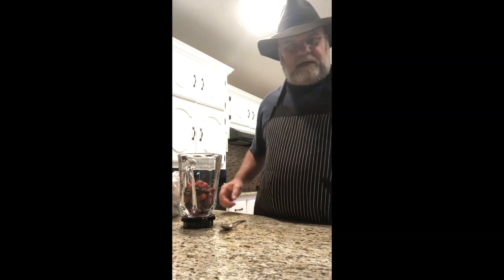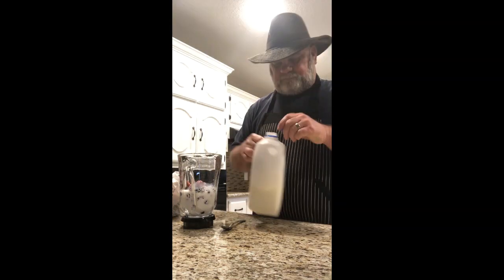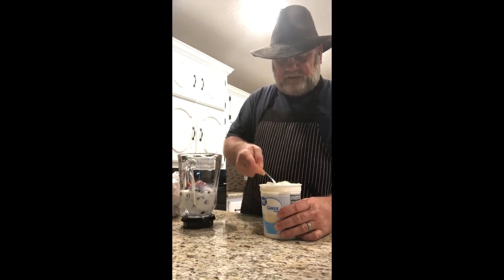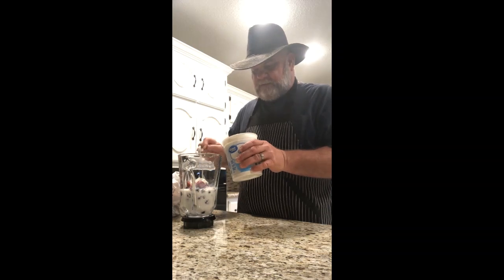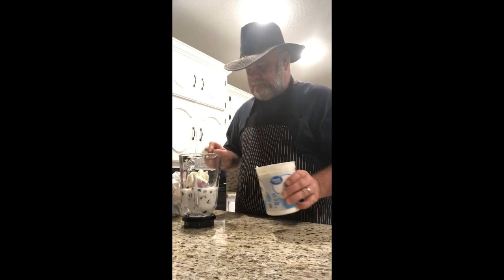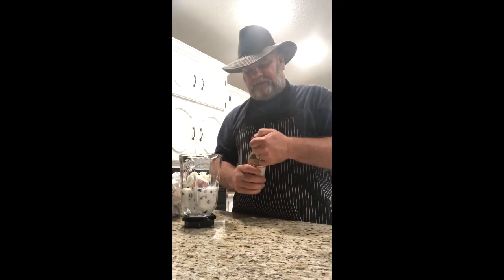Then I cover it up with 2% milk, just enough to cover the fruit. Then I put a couple of pretty good-sized scoops of plain Greek yogurt in the blender — this is what really gives the smoothie the body and makes it smooth. I always add about a teaspoon of vanilla extract, because without it it's just kind of bland.